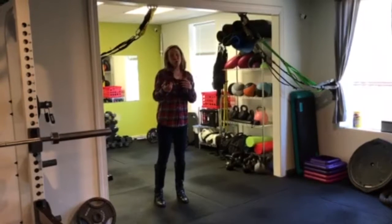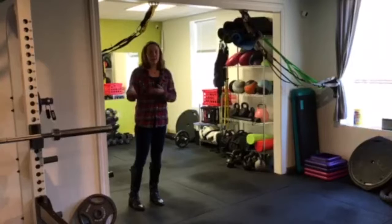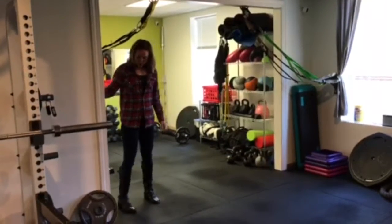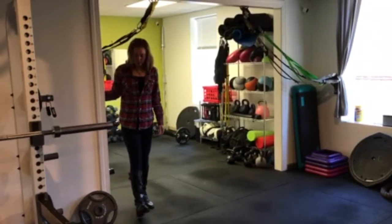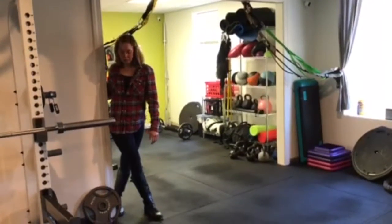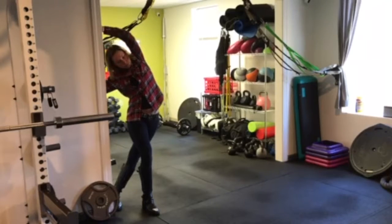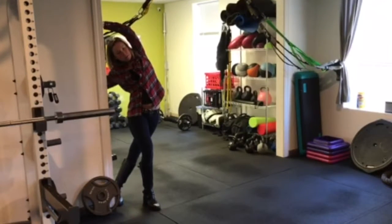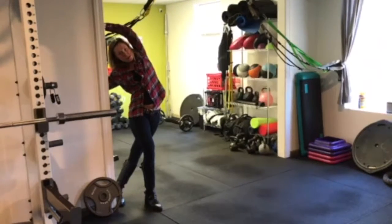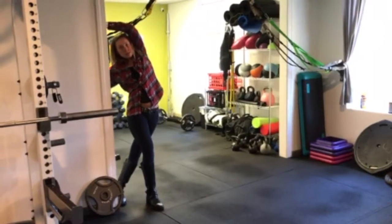So I'm going to show you first a QL stretch. All you're going to do is find a squat rack or just a ledge on a wall. The foot closest to the wall you're going to kick out, and then the foot further away you're going to put into the wall, so you're crossing your legs. Then just take your hand — the hand that's further away — put it on the wall, and bend like this. You should feel a stretch through your side and in your back. Hold this for 10 to 30 seconds, then switch sides.